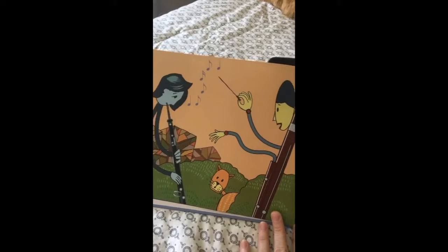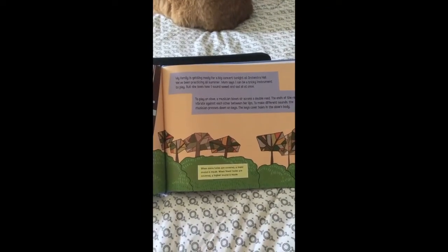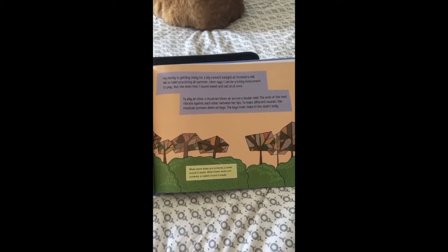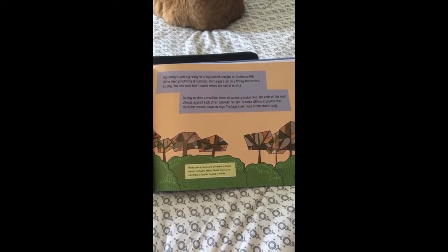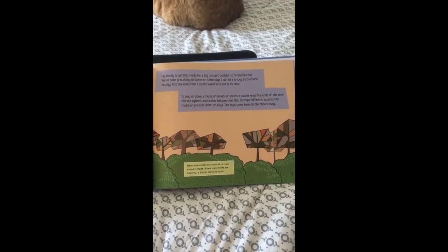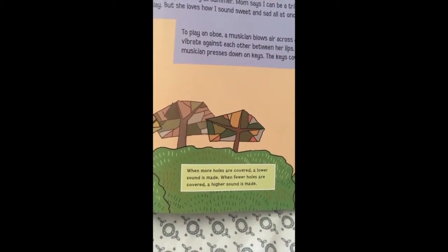My family is getting ready for a big concert tonight at Orchestra Hall. We've been practicing all summer. Mom says I can be a tricky instrument to play, but she loves how I sound sweet and sad all at once. To play an oboe, a musician blows air across a double reed. The ends of the reed vibrate against each other between her lips. To make different sounds, the musician presses down on keys. The keys cover holes in the oboe's body. When more holes are covered, a lower sound is made. When fewer holes are covered, a higher sound is made.